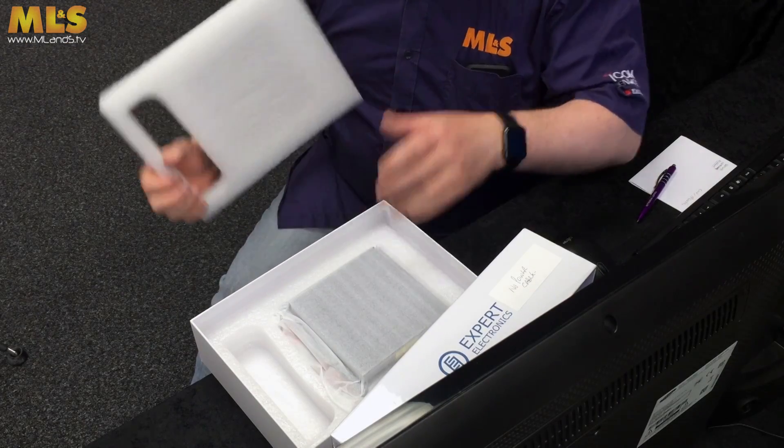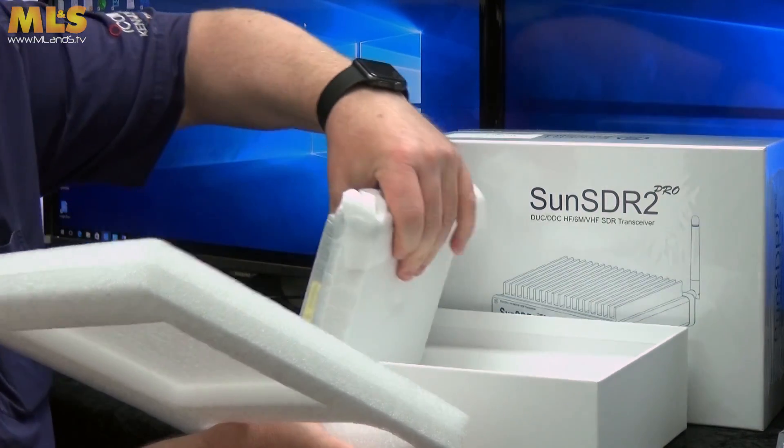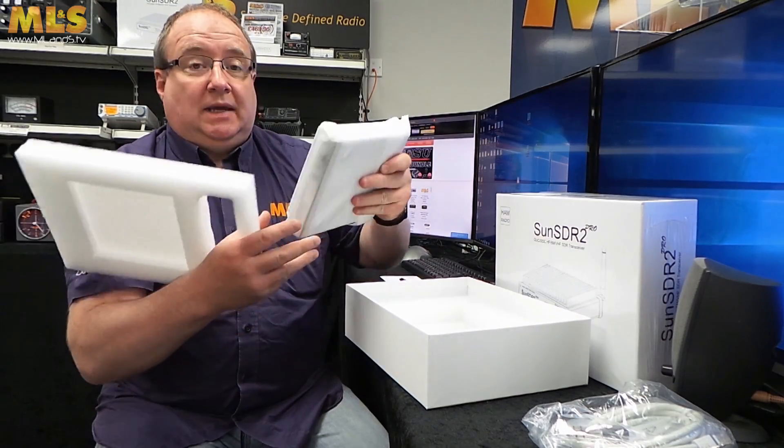And then in the box itself you actually get the main radio, and that's pretty much everything. It's a neat little package — we'll have a closer look in just a second.